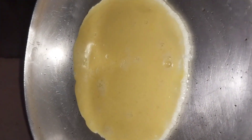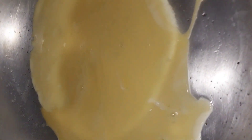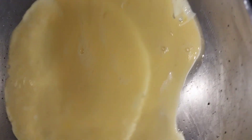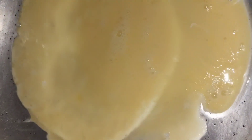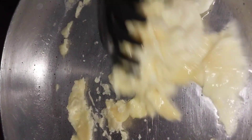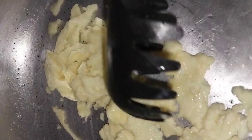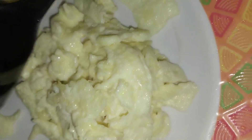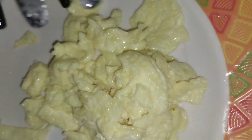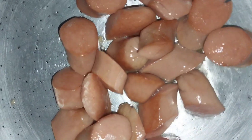I want every drop — every drop! I'm going to swirl the egg around in the pan and scramble it. Then I'll take the eggs out of the pan and fry my sausages.